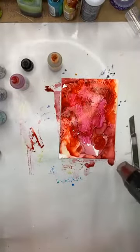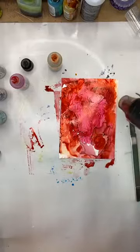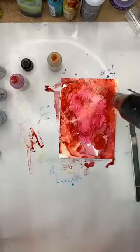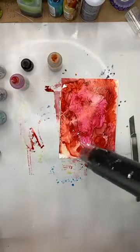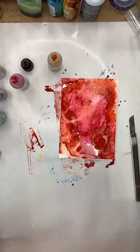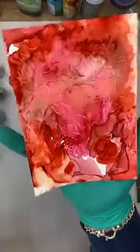Hitting it with the heat gun to blow it around again. It doesn't look too much like someone's bled out on it by mixing up all the colors. That can be the problem with reds — making it not look like a blood bath, for lack of a better term on a Sunday morning. Beautiful.